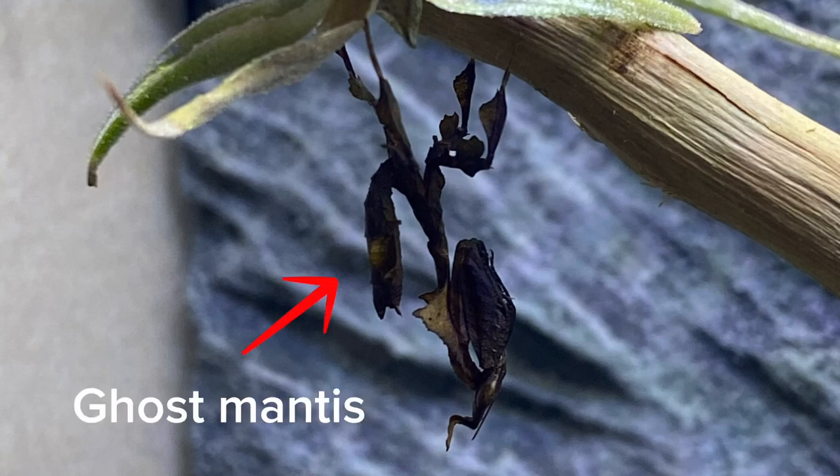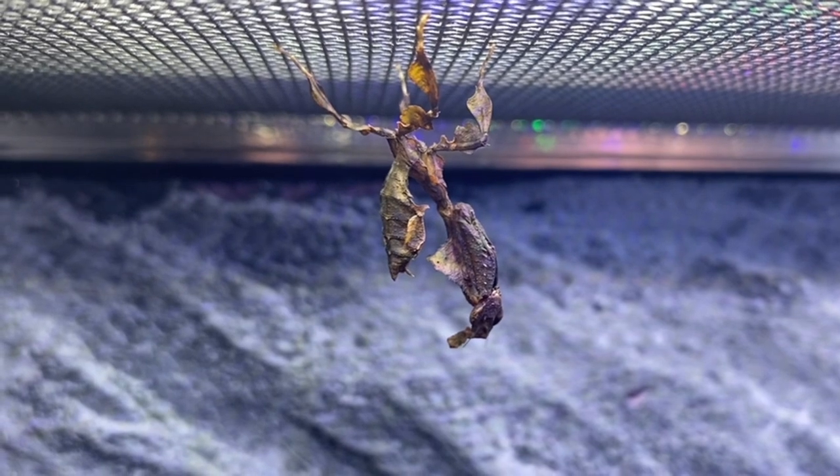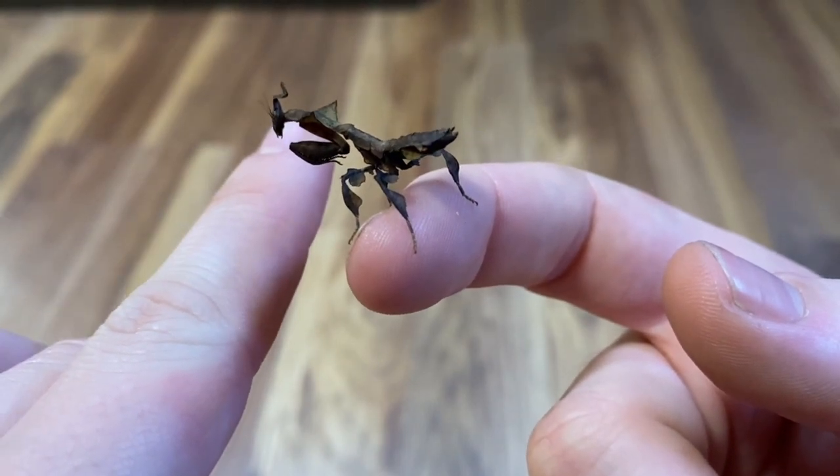This is my new ghost mantis, and for the past week I've been enjoying observing and interacting with her. You guys already know I love frogs, but one of my other favorite animals is mantises. I've been keeping some for 6-7 years now, but I've never kept anything quite like this.